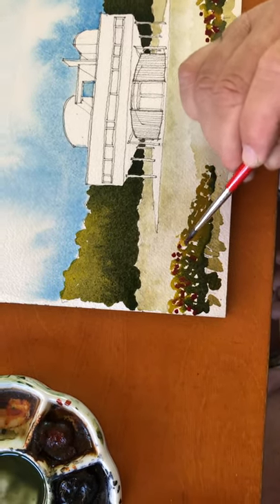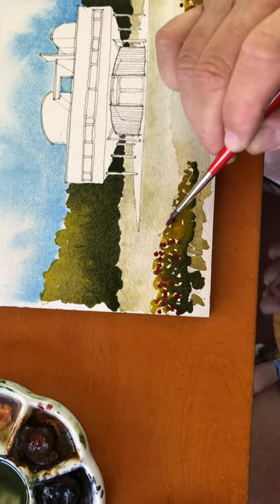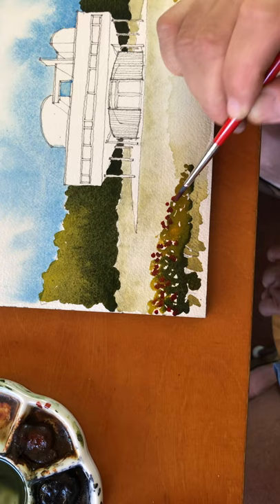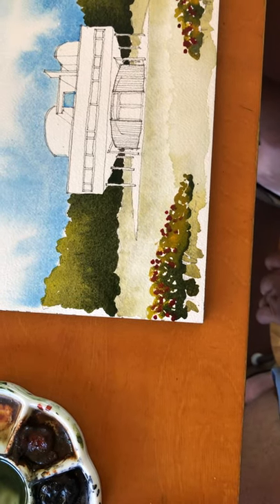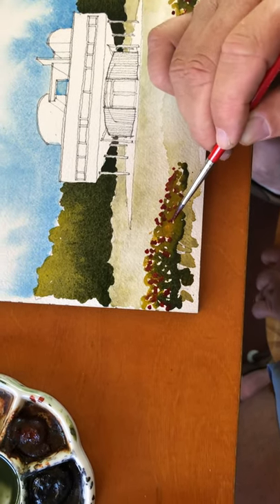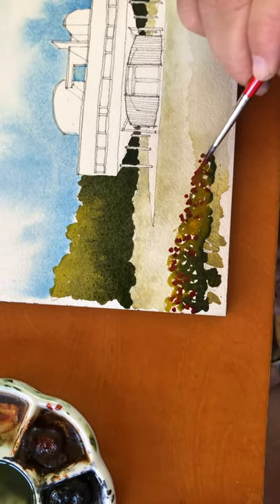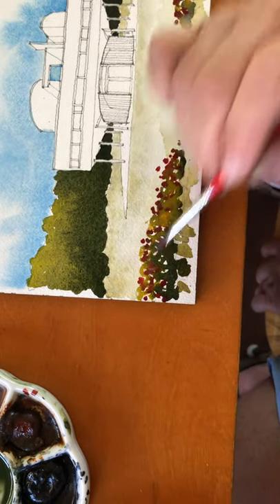It's important to throw some people in there for scale figures. Maybe next week I'll throw in a couple of people so we get the sense of the scale of this building — is it a two-story building, is it a house, is it an office complex, is it a major performing arts center?